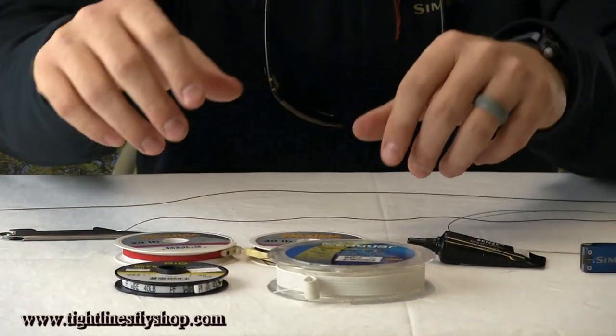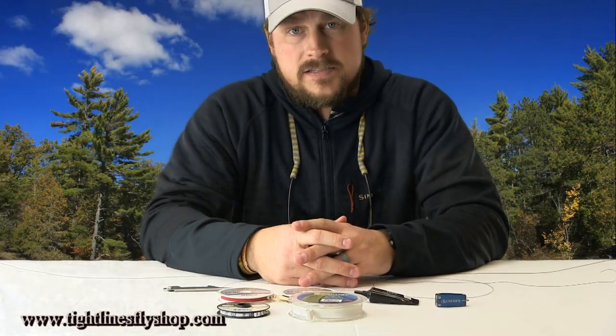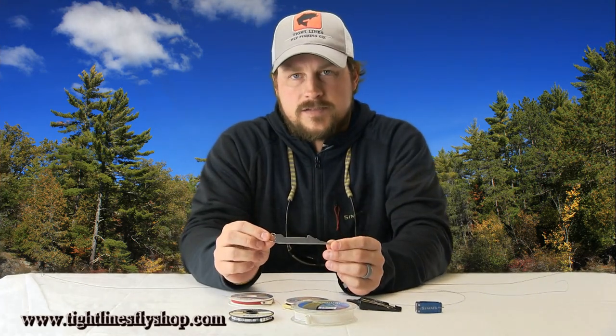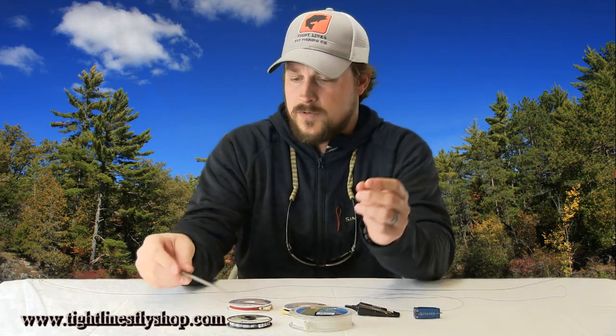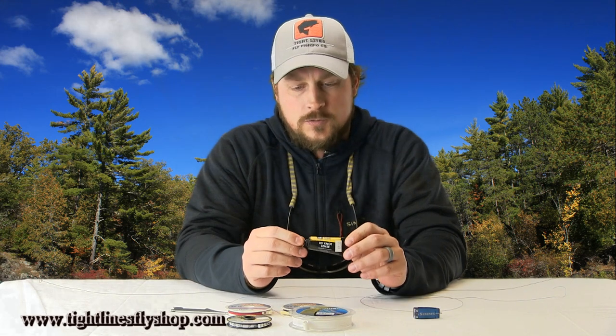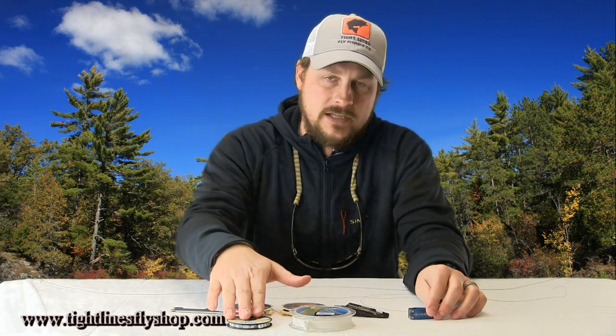Beyond that, it's pretty simple. A couple basic tools you're going to want to have at your disposal — whether you're making these leaders in the boat or at home ahead of time — are a nail knot tool like this. This is the Tie-Fast, very simple, a great little tool. I also like to have some UV Knot Sense by Loon or some other type of epoxy or glue, and then a nipper. If you are dealing with wire, you're going to want a serrated hemostat or pliers that can cut it.